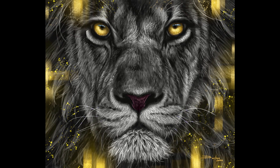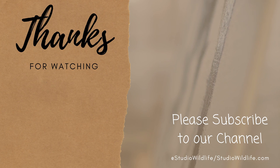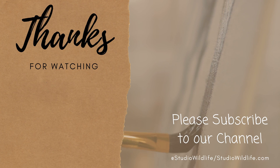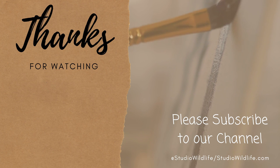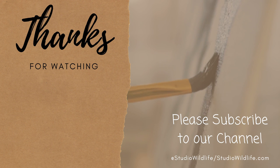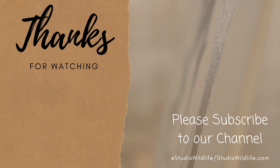So here it is, the finished piece. I will be turning this into a traditional painting at some point. I hope you enjoyed the video — if you did, please make sure to give it a like and subscribe, and as always thank you so much for watching. Make sure to head over to studiowildlife.com for more wildlife art tips.